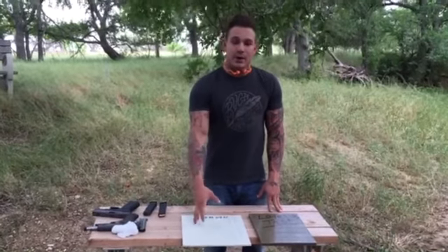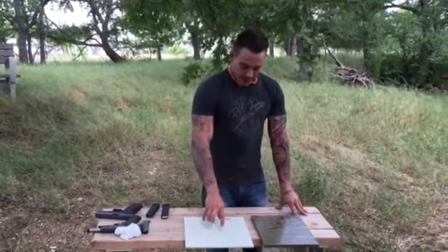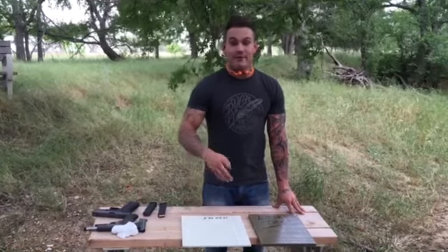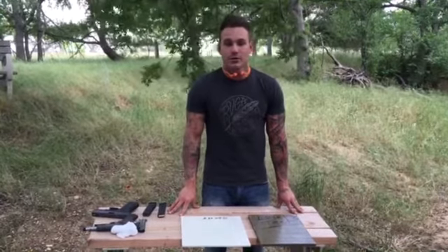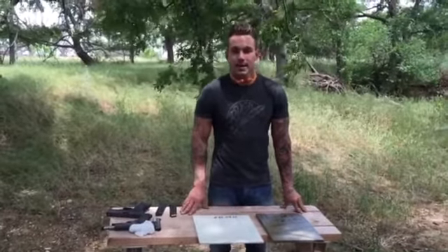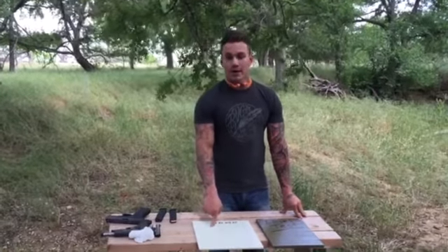He came out with these right after the Sandy Hook shooting, which was right after the Colorado shooting at the movie theater. He came out with this one — throw it in your kid's backpack for $39.99, you've got an extra layer of protection. There's not much protection at school — you might as well put one of these in your kid's backpack, and they just flat-out work. They're rated to stop at 9mm, but we've shot everything up to 44 Magnum on the level one, and it stops it.